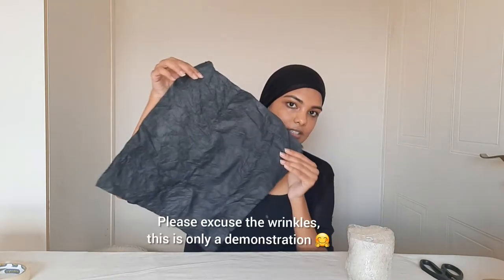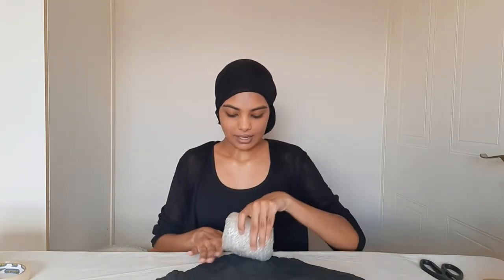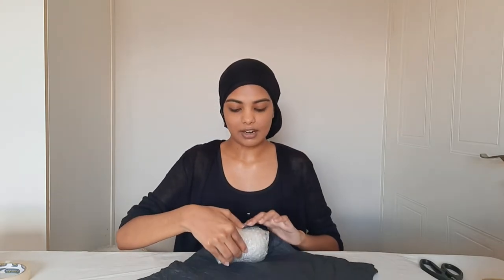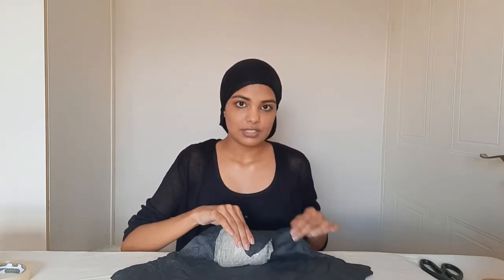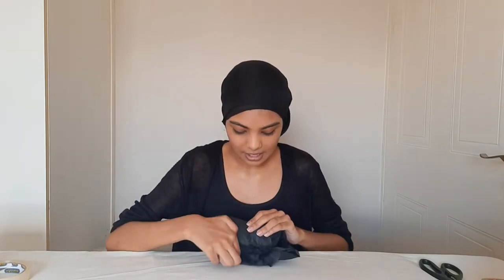The next shipping supply I like using is wrapping paper. I like the color black so I just thought it would look very elegant for my candles. I turn it so that it's in a diamond shape. I will put my candle right at the top and then I will wrap it the same way that I wrapped the bubble wrap. I will just take the ends and wrap it inwards. My mom taught me this method and it has really helped me when it came to packaging my candles.